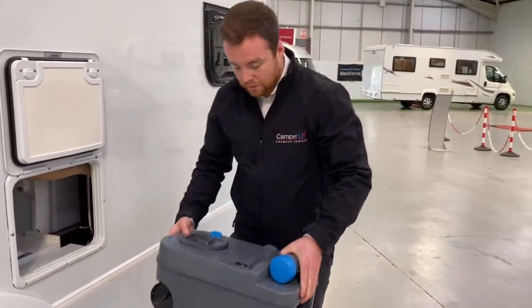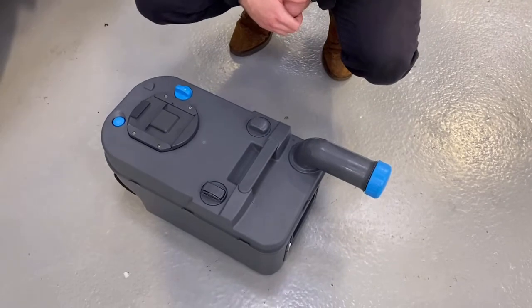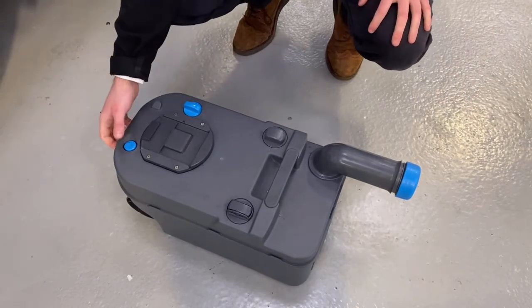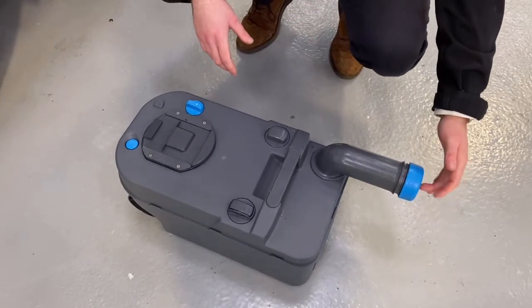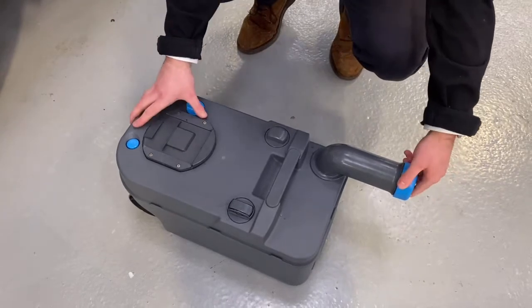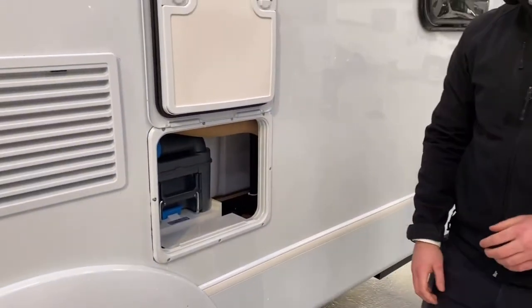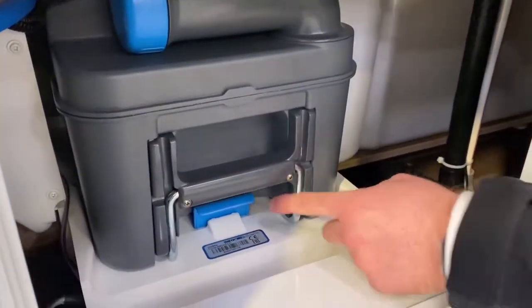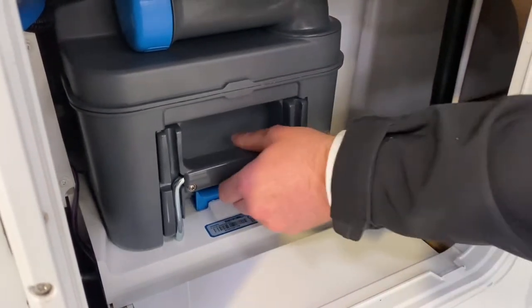Once it's out, you're going to need to empty it. This pipe at the top twists around, the cap at the end comes off — take that cap off, hold your airlock button, and then you can empty your cassette. Once you've done that, fill it with the blue chemicals in the back of your van and put it all back together. Then push it straight back into its housing, making sure the blue tab is pushed all the way in, locked in, and not going anywhere.